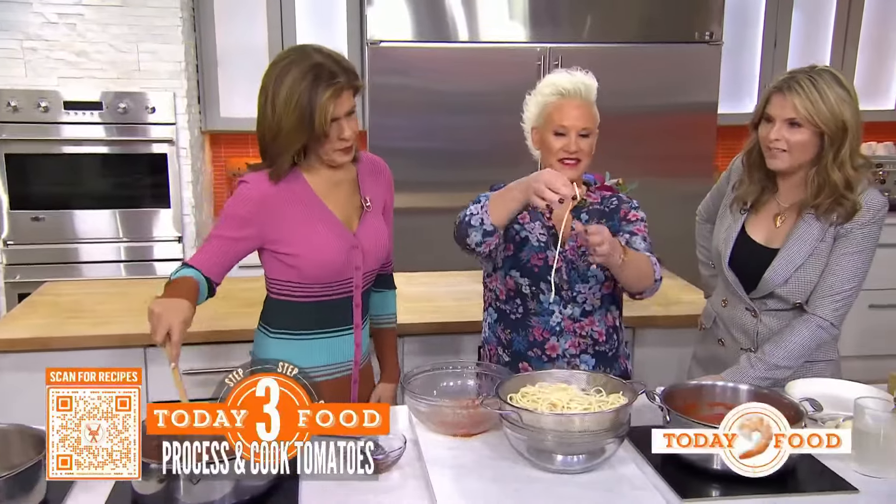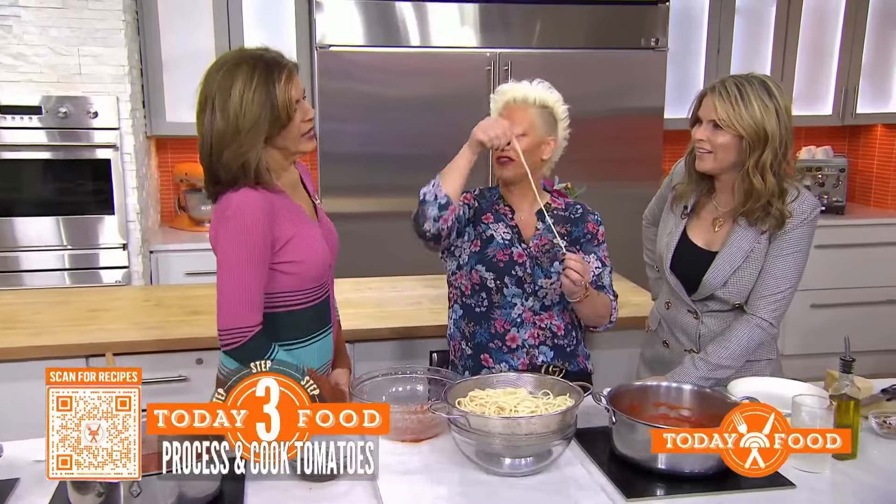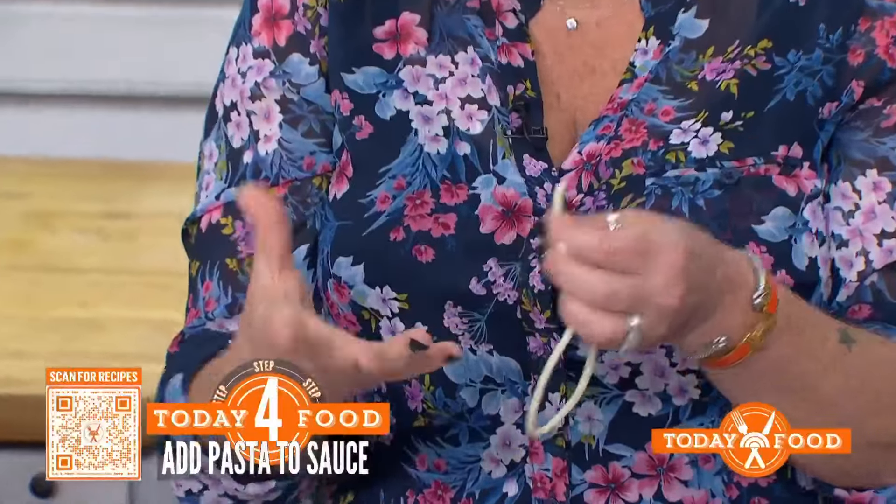So now we have our bucatini. Bucatini is this pasta shape — it's long, thick, chewy, and it has a little hole all the way through. Bucatini means hole in Italian, so bucatini means little holes. Oh, cute!